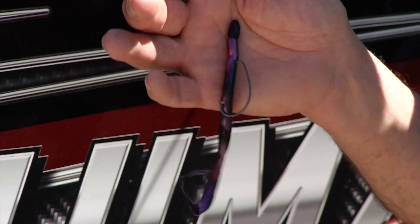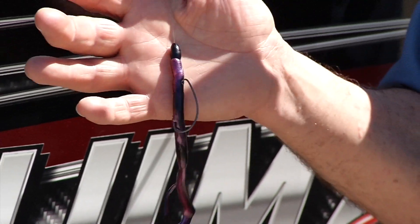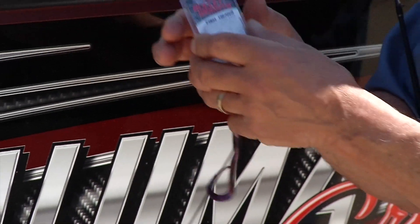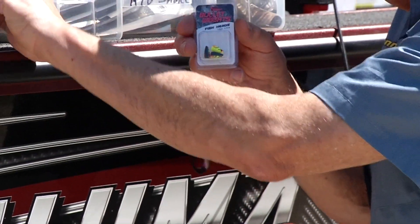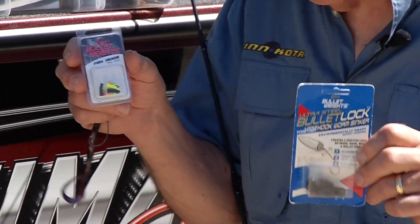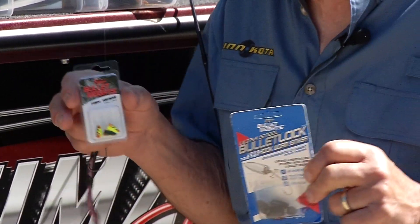A big ingredient I really feel in helping us catch more fish is the size of the worm weight. And I generally opt for the smaller size, the lighter weight one versus a heavier one. If you've got finicky fish, yes, use a smaller one. It's going to make a big, big factor.